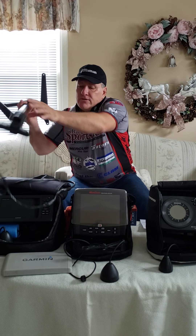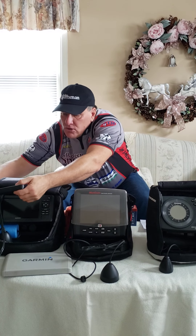A couple more tips on these units: when you go out, make sure they're fully charged — the night before, put the charger on them. Also, when you're not using the units — especially when you're done for the winter — make sure to unplug the leads so they're not hooked up and no power is being drawn.